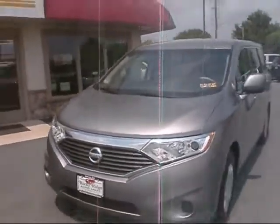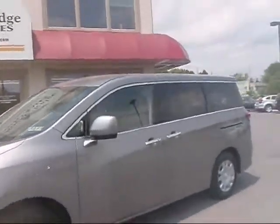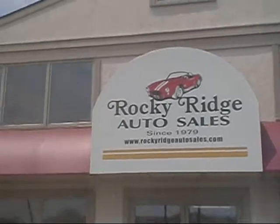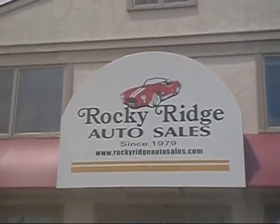Very nice, clean van. Again, it's a 2011 Nissan Quest, brand new body style with 29,000 miles. If you'd like more information, contact us today at 717-733-8985, or check out our website at RockyRidgeAutoSales.com.